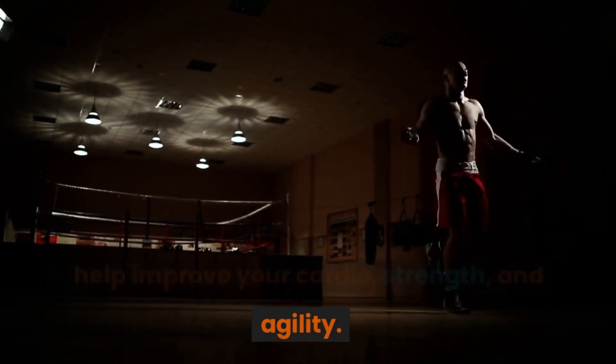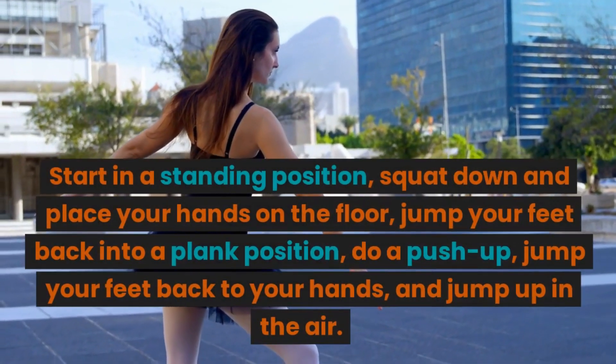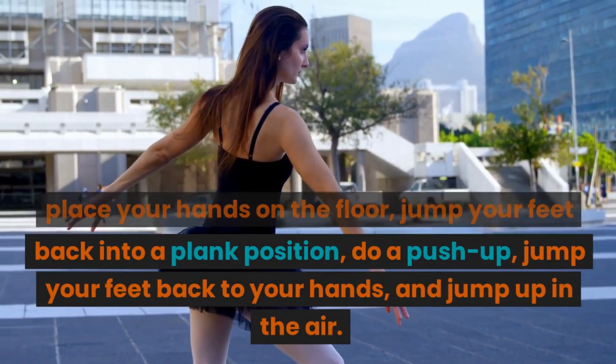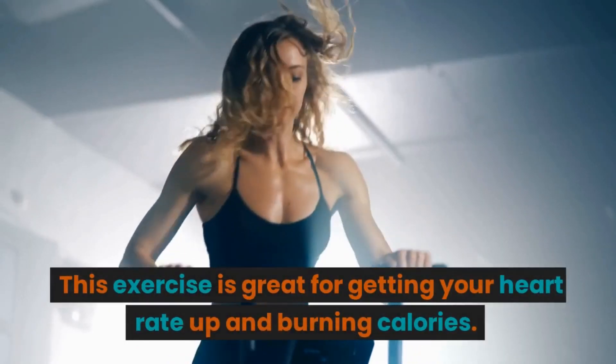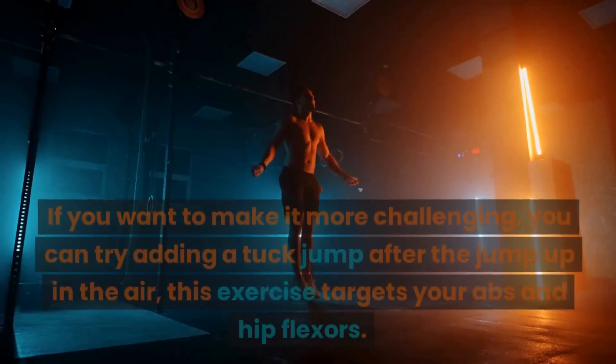Burpees are a full-body exercise that help improve your cardio, strength, and agility. Start in a standing position, squat down and place your hands on the floor, jump your feet back into a plank position, do a push-up, jump your feet back to your hands, and jump up in the air. Repeat. This exercise is great for getting your heart rate up and burning calories.